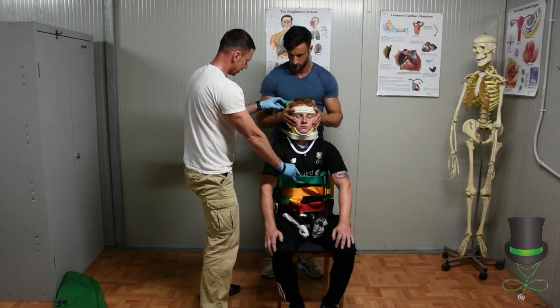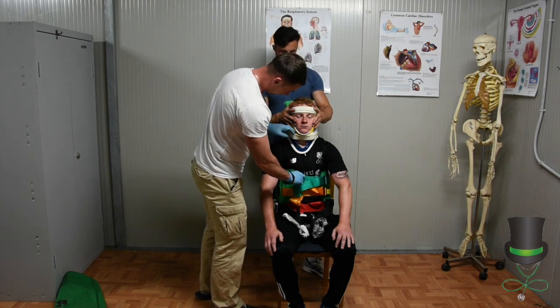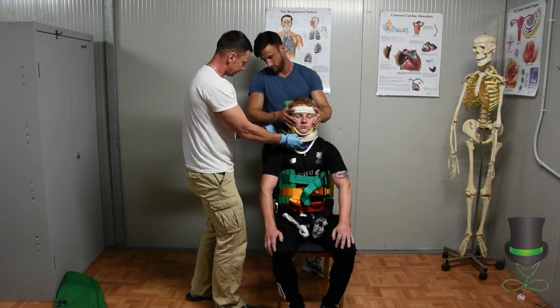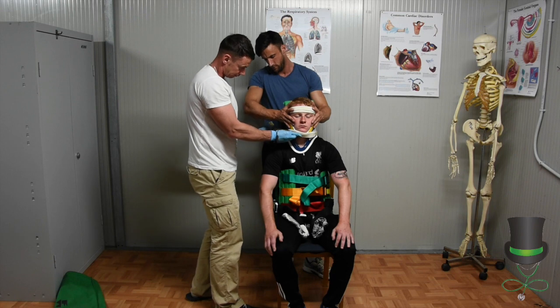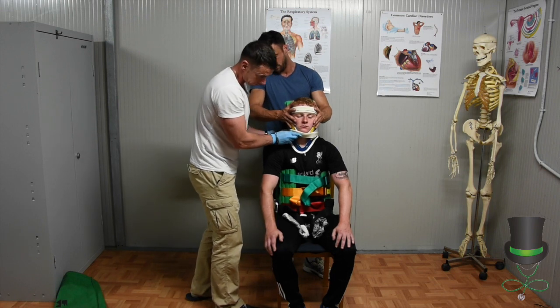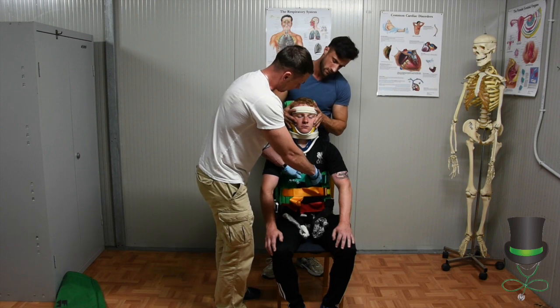Head — ensuring the head strap is tight. Release that onto the chin. And the last one, the top — breathe in for me.